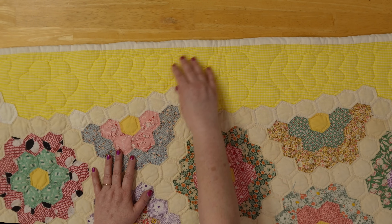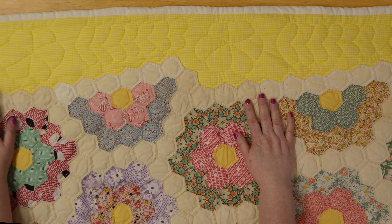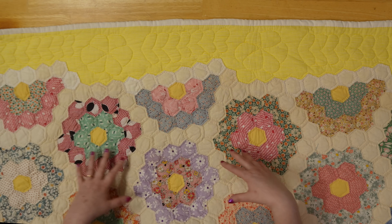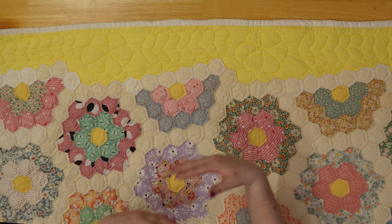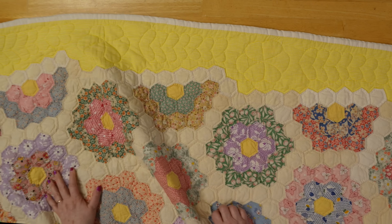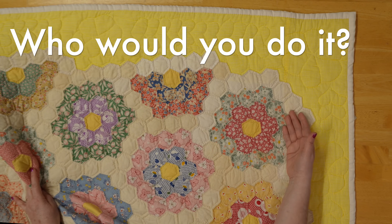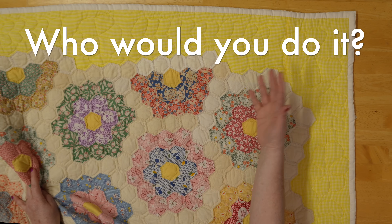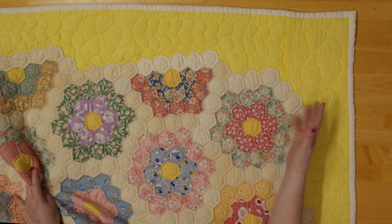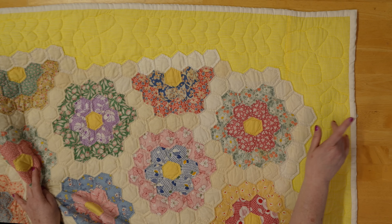We see more hand quilting, and the binding is interestingly the same as the backing and some of the hexagons — because some hexagons are newer fabrics that were added to the quilt, probably to make it big enough for the desired size or to allow it to be appliquéd onto the background. This is something people don't think about: how to finish these quilts. What do you do — cut them off, appliqué them down, or finish the edge jagged? It's a real dilemma for makers.